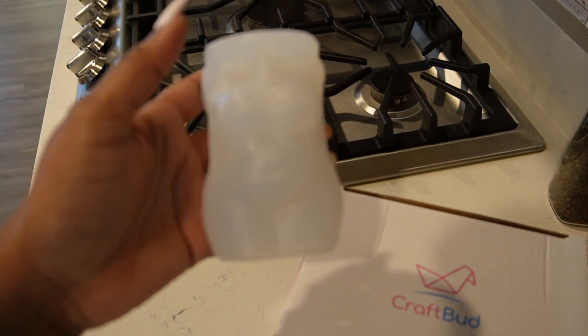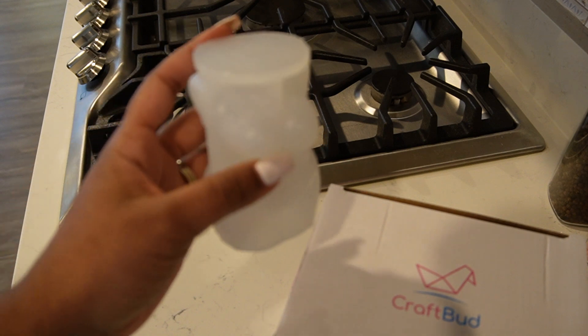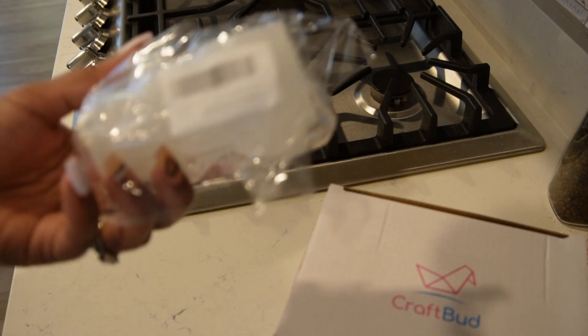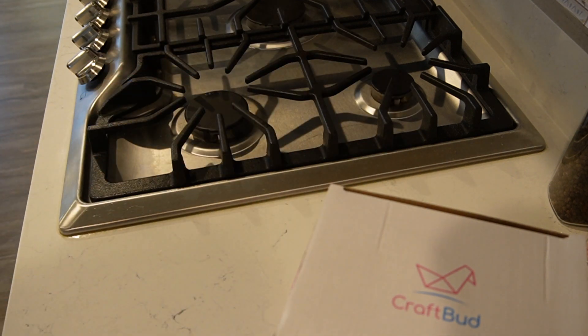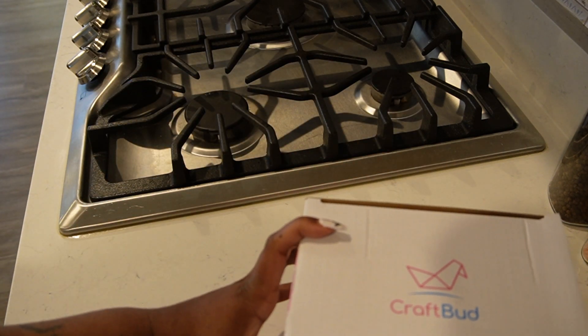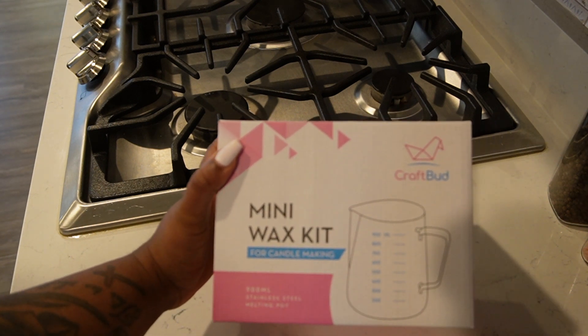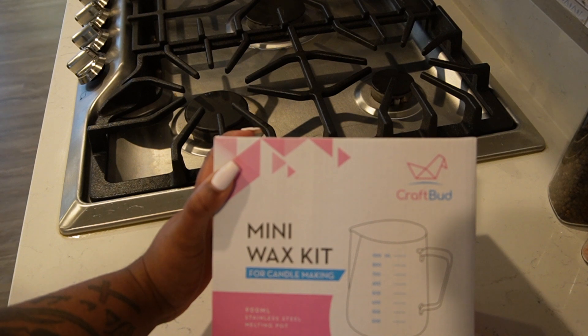I got two of these silicone molds from Amazon — the link will be down in the description bar. This is the second one, in plastic. I'm going to try one of them, and then come back. And then there's the mini wax kit, which I also got from Amazon.